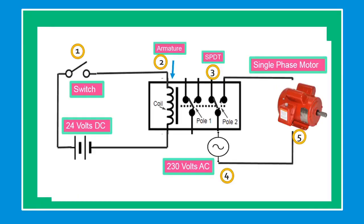In this example, the initial condition of the circuit is while switch number 1 is open — the relay is not energized and the electric motor is not running.